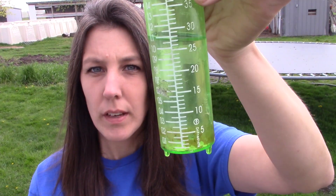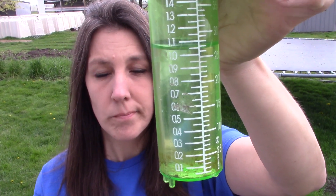Hi everyone, welcome back to Acres of Clay. We've gotten some rain, let me show you. It looks like we've gotten an inch and a tenth — so one inch and one tenth of rain.